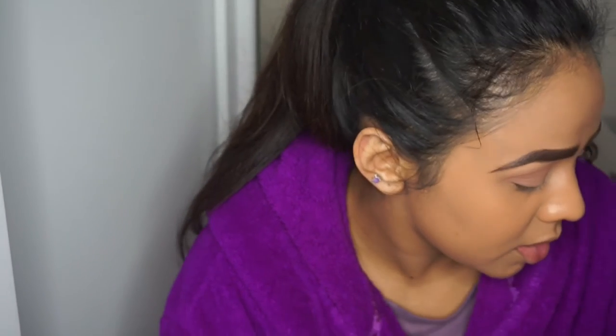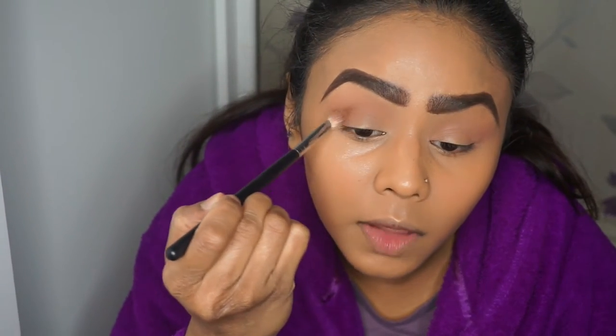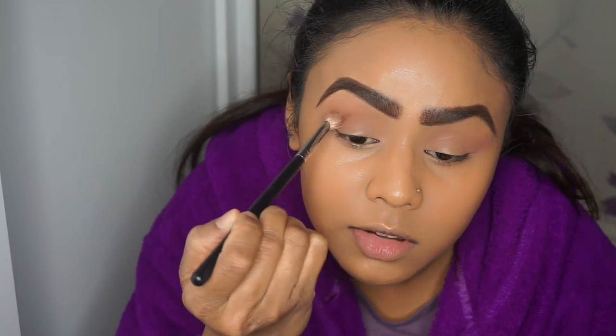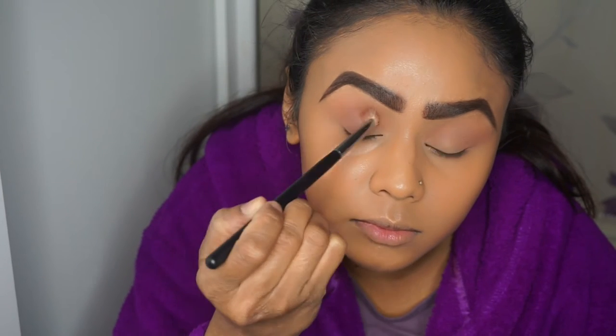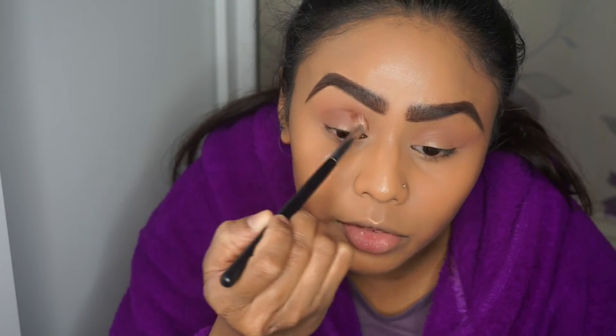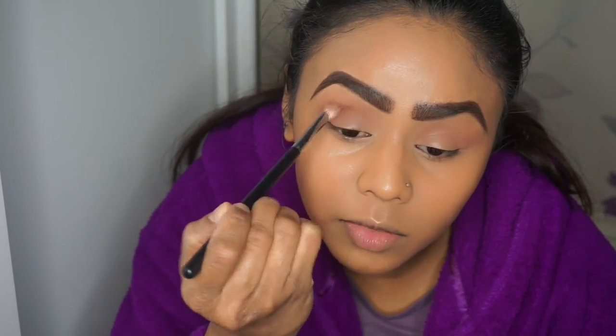Now I'm going to go in with a little bit more of a darker brown colour and this is Frappe. I'll put that just in the crease rather than working up towards the brow, and I'm just going to let the brush do all the blending for me.